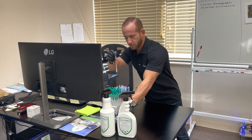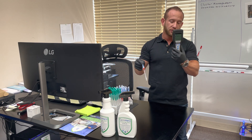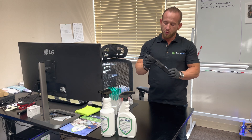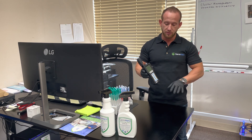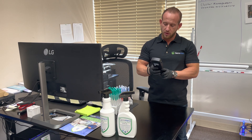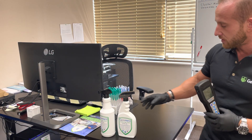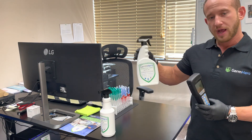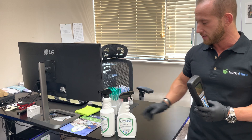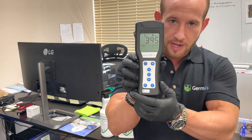Now that we've swabbed that area, we put the swab back and snap the release, which releases the solution into the vial. We'll mix that up a little bit, then take the ATP meter. Once it's nicely mixed, we drop it in. This will give us an RLU measurement in about 15 seconds. Once we get that measurement, I'd like to go ahead and disinfect that surface so we can see just how effective Germ Hero's disinfectant spray really is.